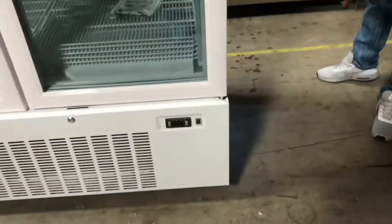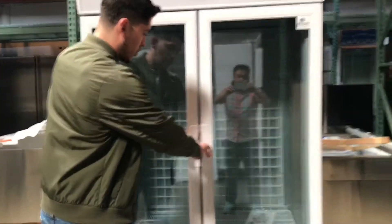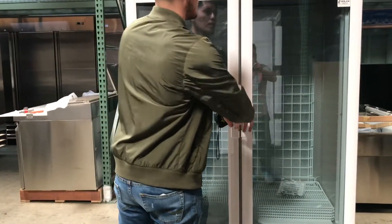This unit does come with wheels, which you can locate in the bottom, so it is easy to move around. The glass doors have handles located in the middle, so you open them from the middle. They are automatic closing doors, so once you let go they will automatically close.